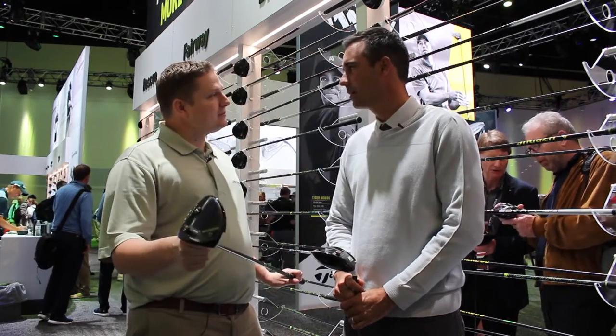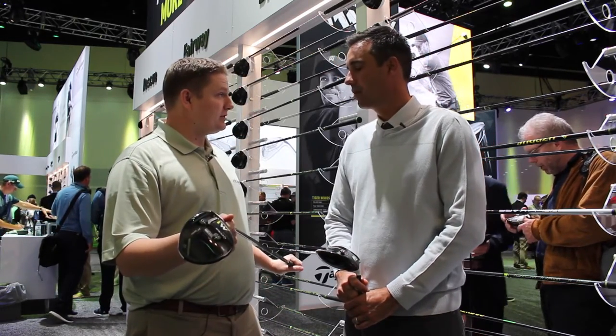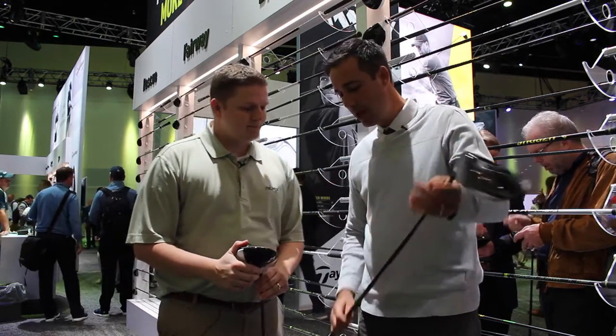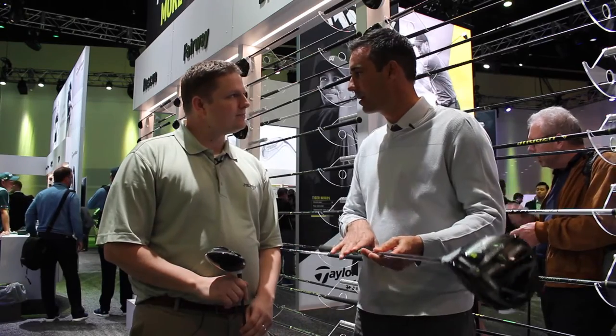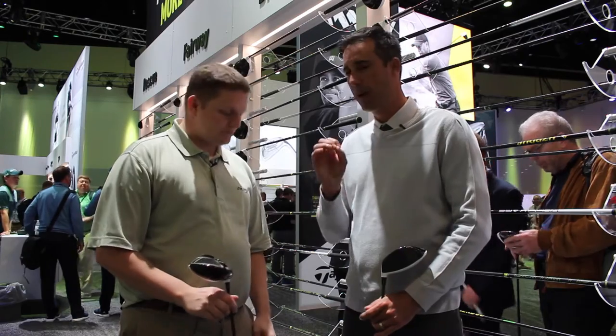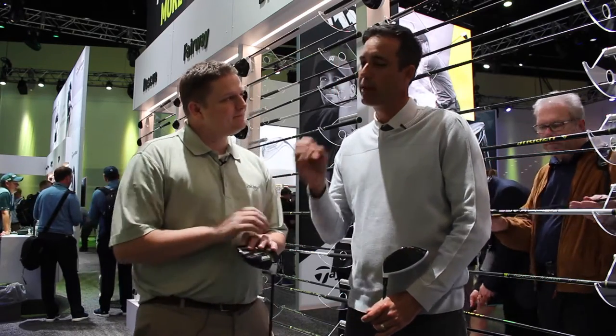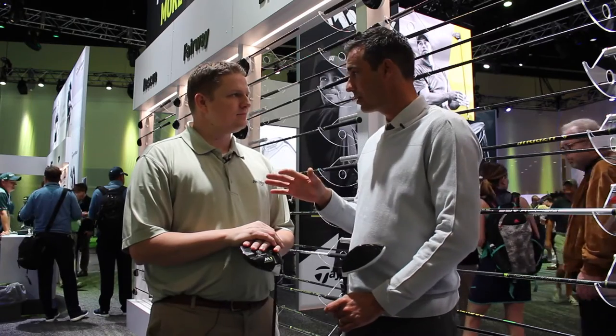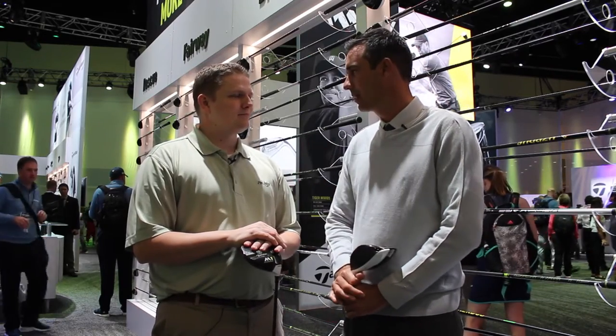You also have a few different shaft options available at no upcharge. We have three on the rack: the Fujikura Pro Accelerate 56, the new Mitsubishi Kuro Kage dual core — very smooth, mid-flight — and then the Hazardous Yellow, which is lower flight, slightly counterbalanced, great feel, and it's done well on tour. On top of those three, there are 30 other ones you can choose from. Don't even think about it — get fit, get the right one, and you'll be good.